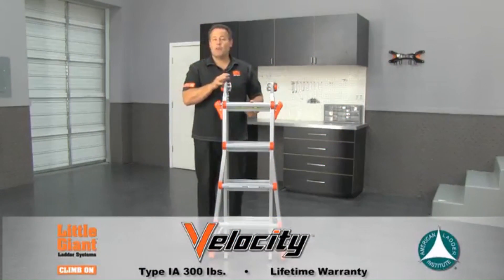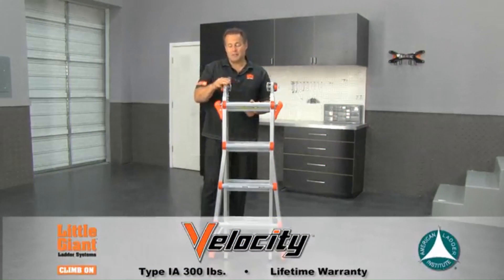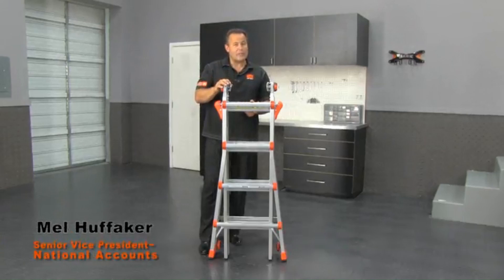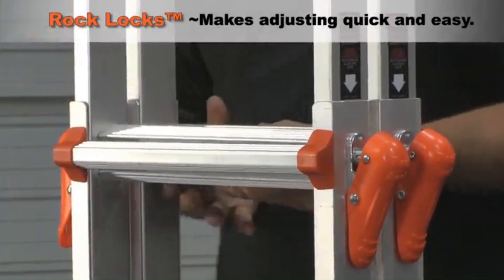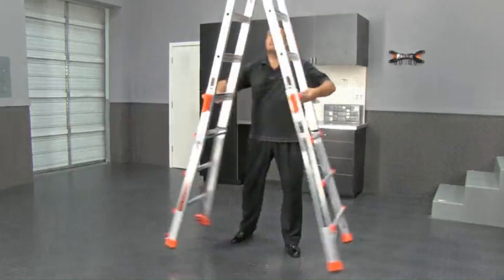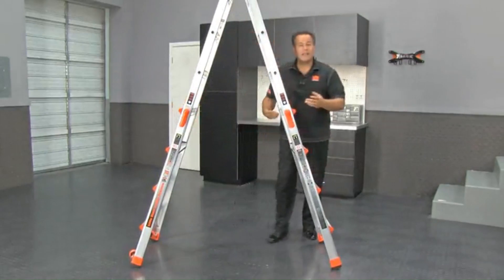A Little Giant ladder is here to show you one of our newest ladders called Velocity. It starts off just a little over four foot seven inches tall, but if you need a five foot, six foot, or a seven foot high step ladder, it's as simple as rotating it straight open like this.